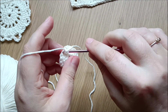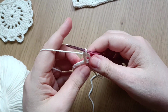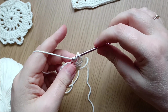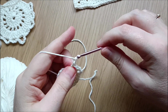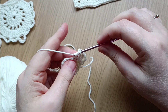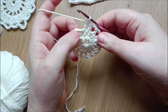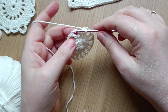Now we are doing three double crochets in the first stitch from the first round, then one chain, one double crochet in the next stitch, one chain, and one double crochet in the next stitch. Continue doing that until the end — you must have 16 of these double crochets.